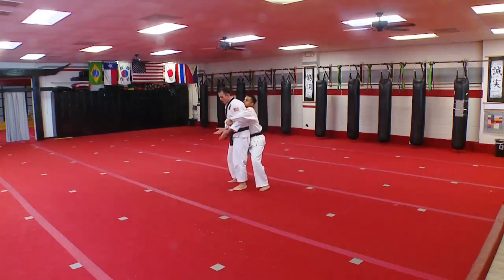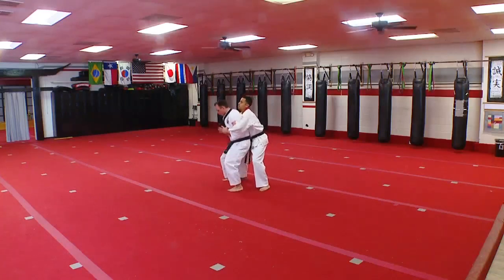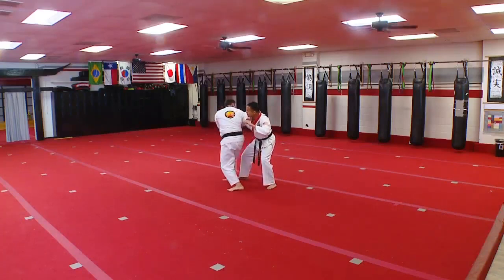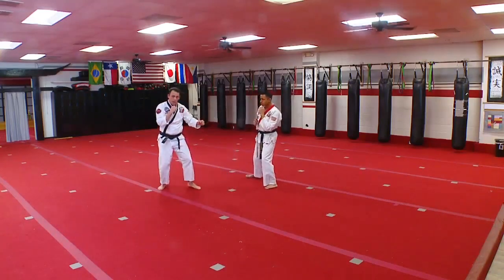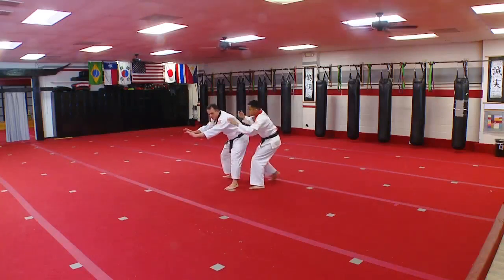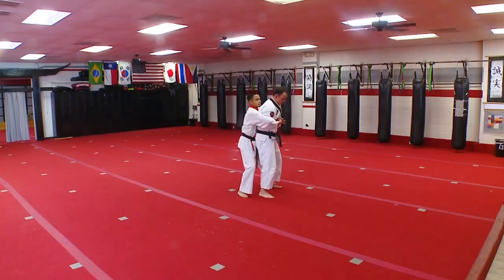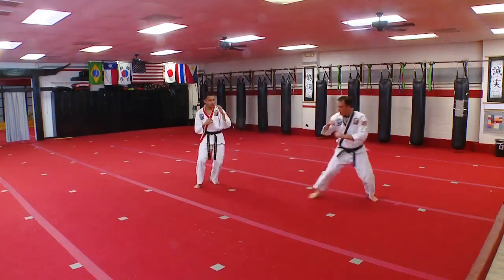Rear grab — first things first, I want to secure his hands to keep them from sliding up. Stomp on his foot, then drop my hips down low. I want to shoot my bottom back and my hips forward at the same time. If he hangs out there, I can elbow to the ribs, to the ribs, to the head, groin shot as I step out and get away. Stomp, drop, shoot, everything back and forward. If he starts to back up, I can just turn, side kick, and get away.